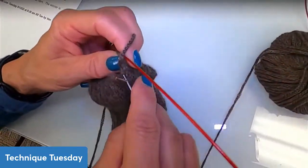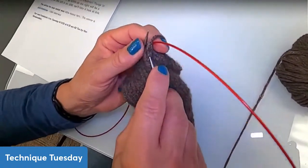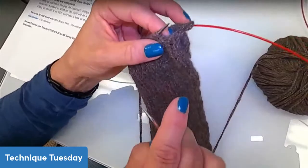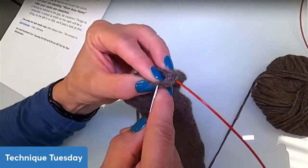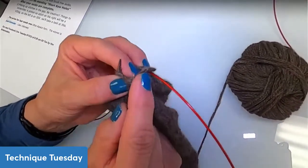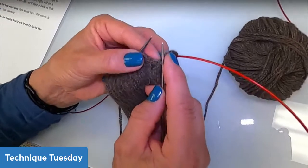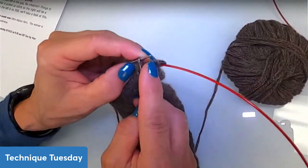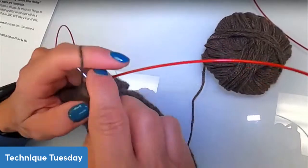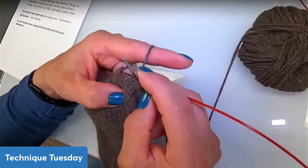These stitches are twisted already, so they're a bit harder to get into. Twisted stitches are harder to pick up than a regular non-twisted stitch, but they make a nice fabric. What I did is go to the right-hand side and work my way down to get closer to the bottom. I slipped that stitch with the right-hand leg in front and left-hand leg in back, and I just knit those two together, tightening it up a little bit.